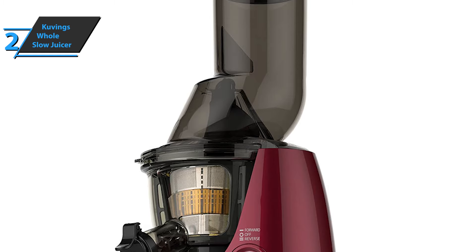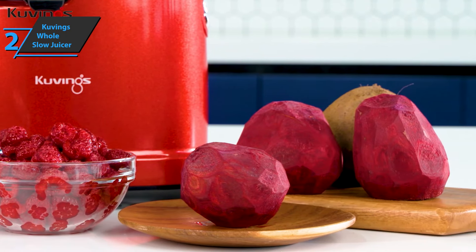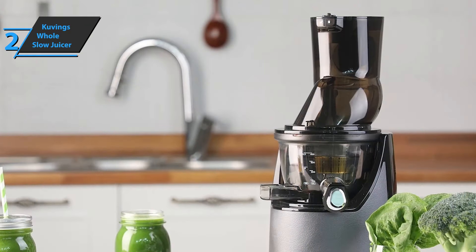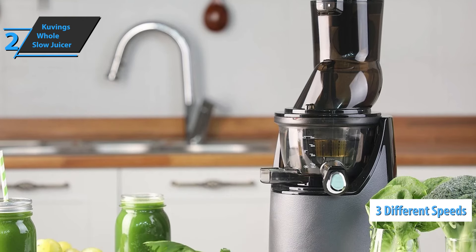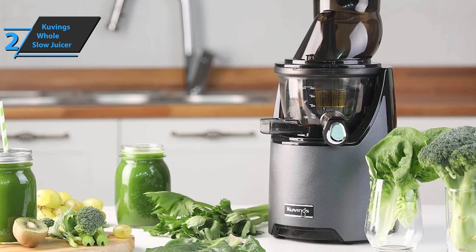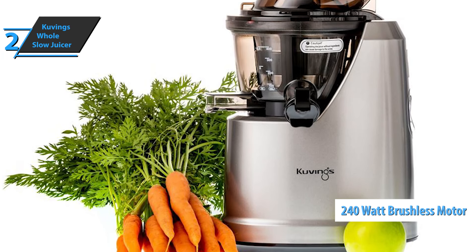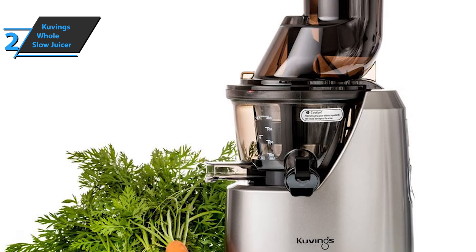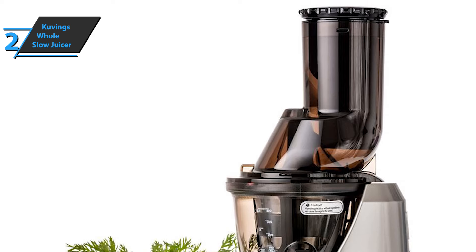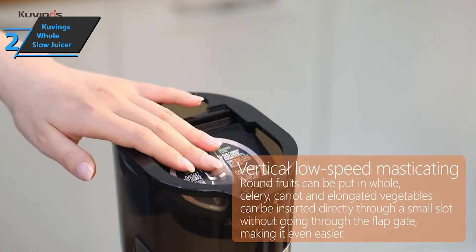This space-saving juicer operates on low-speed lubrication technology that does not produce heat and maintains all the freshness in fruit and vegetable juices. A smart drip-free cap will help you make healthy mixed juices and rinse easily between recipes. With a heavy motor, the device works efficiently at three different speeds. You can use an empty strainer to make amazing frozen treats and also tackle baby food, sorbet, pasta, rice cakes, and butter.